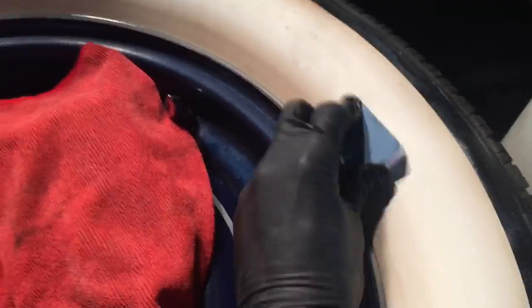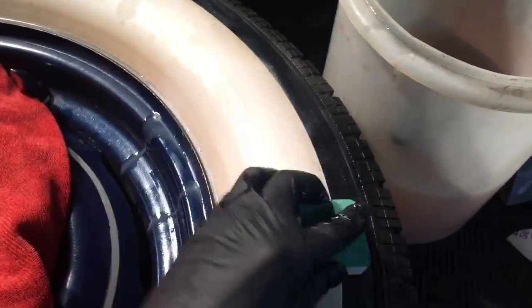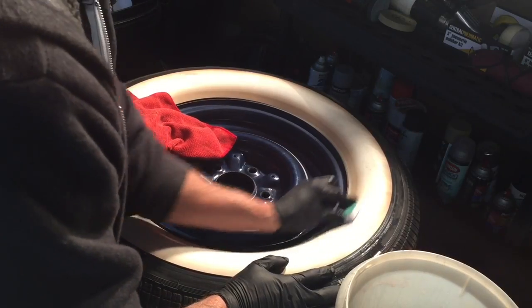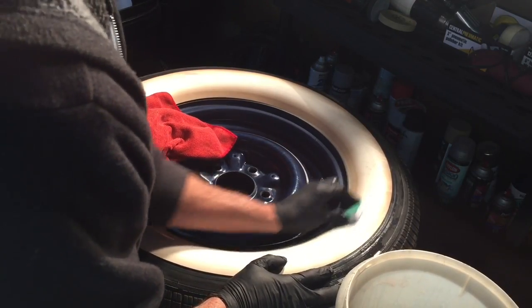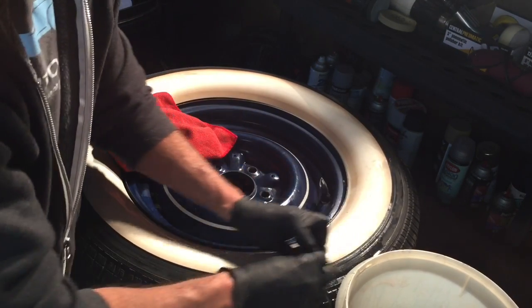Okay guys, as you can see here, we are going to wet sand them clean, and the coarseness of the sandpaper depends on how deep the staining and discoloration is. I'm going to start with a 300 and then step up to an 800, and then they should be perfectly clean. The owner has tried every cleaning substance he has come across and has even tried wet sanding himself, but he was only using 1000 grit — that is not going to cut it — so this is how we take care of it.